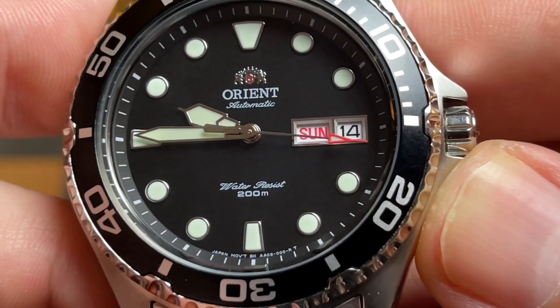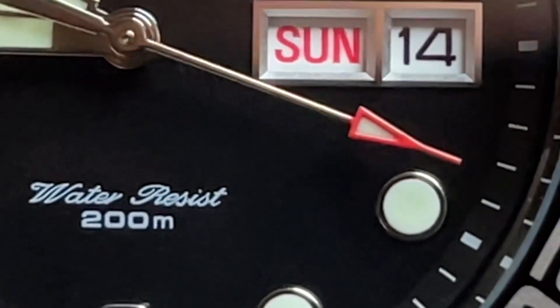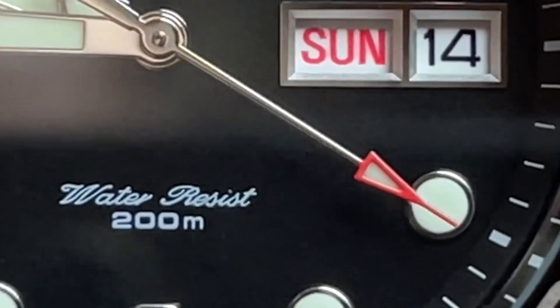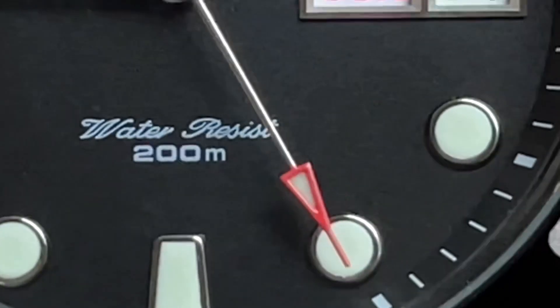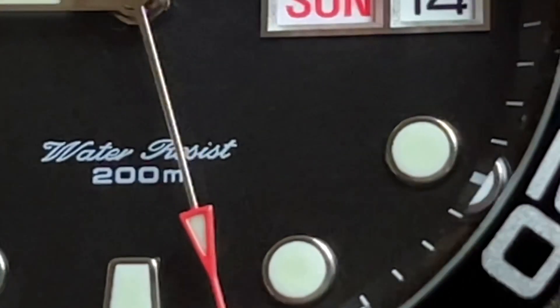The second hand is very nice-looking, done in an arrowhead style. Because it is small, it is hard to tell if the color is red or orange. I'm kind of on the fence, but my best guess is red.